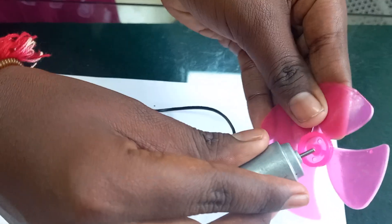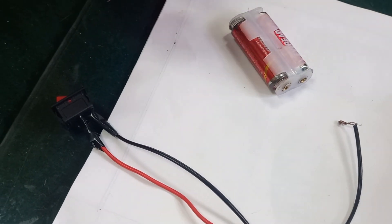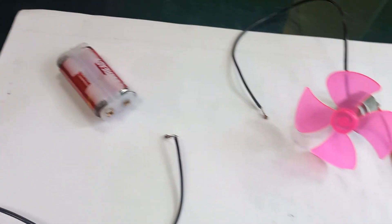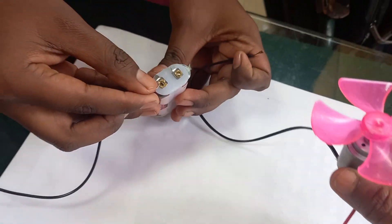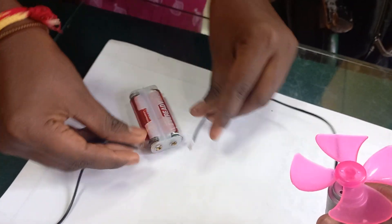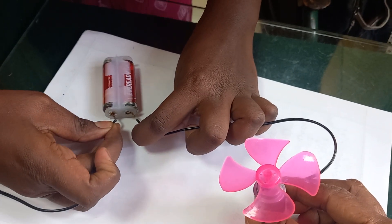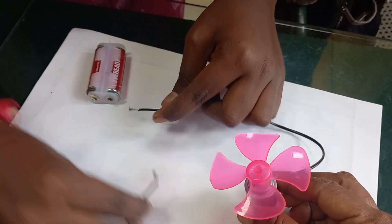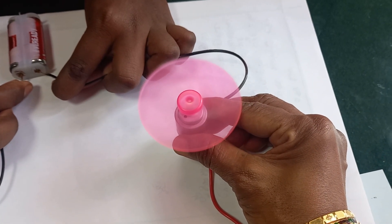Before that, connect the fan to the DC motor. Now we will hold it like this. When I connect the two wires to the battery, I will show you how it starts rotating. Now we turn on the switch — see, the DC motor is rotating in one direction.